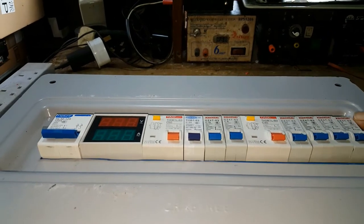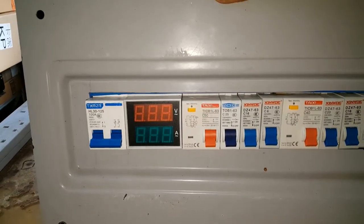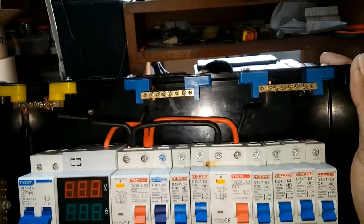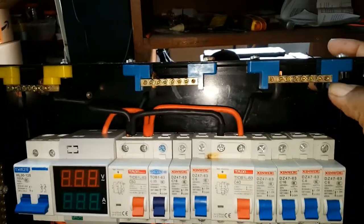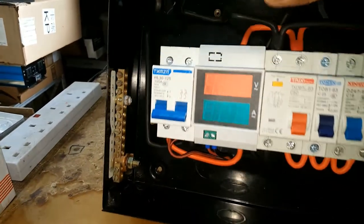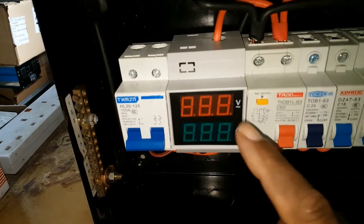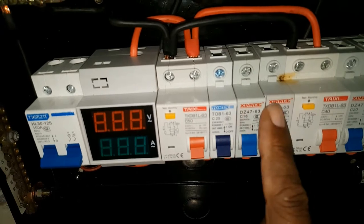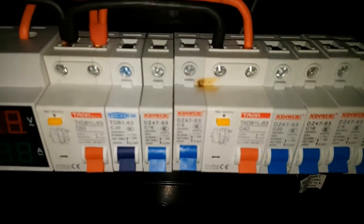I've finally completed the consumer unit — this is what it looks like. Inside the unit I placed these bus bars. That's neutral, the main neutral, and that is ground. There's a main circuit breaker, a voltage amperage meter, a leakage protection switch, and three breakers on this side. On the other side there's a leakage protection switch and four breakers.